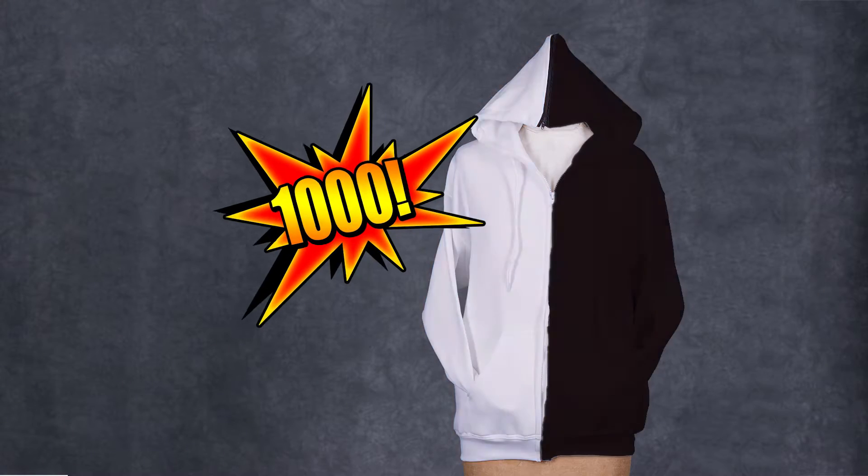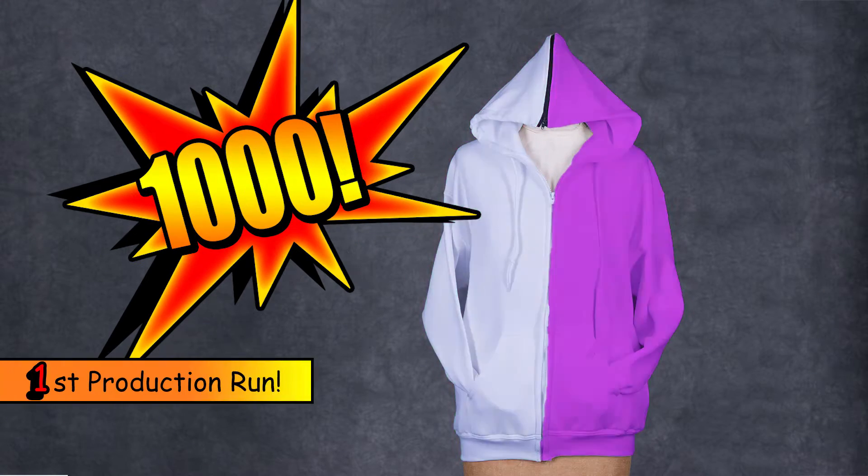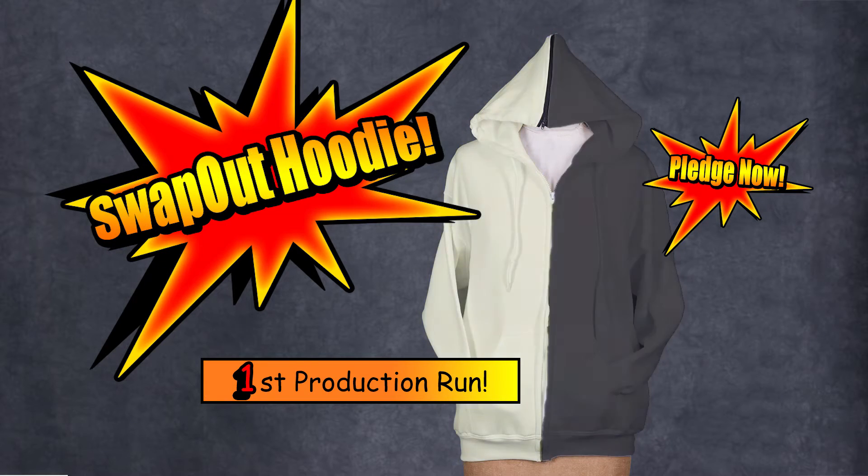Adults and kids will love this. We are looking to sell 1,000 Swap Out Hoodies to help fund our first production run. So thanks for helping us by pledging and making the Swap Out Hoodie a reality.